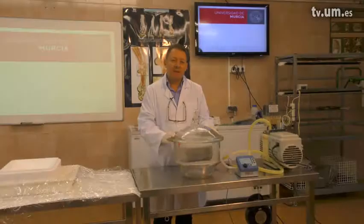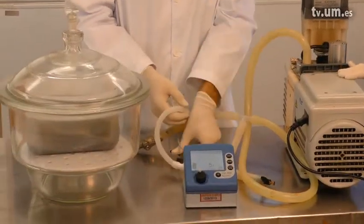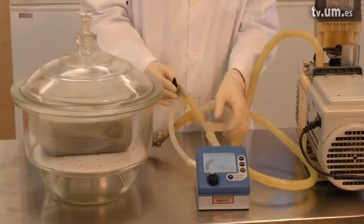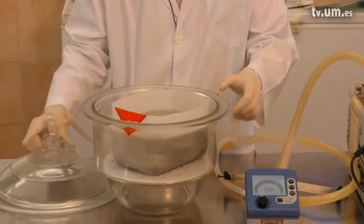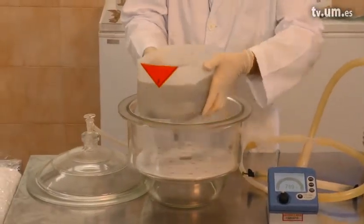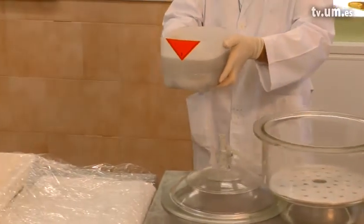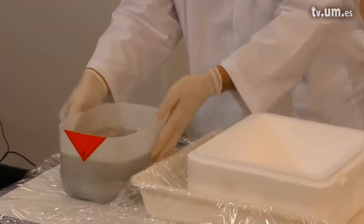After impregnation is finished, we have to stop the vacuum pump, open the valves, let air go in, open our impregnation butt, lift the impregnation butt outside, place it nearby, and go to the casting step.